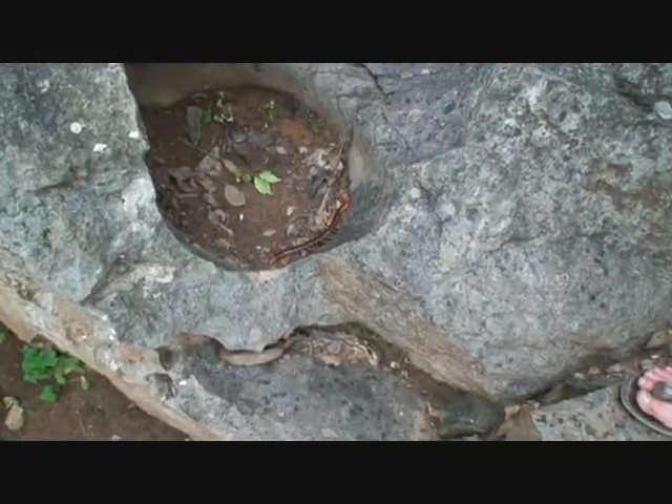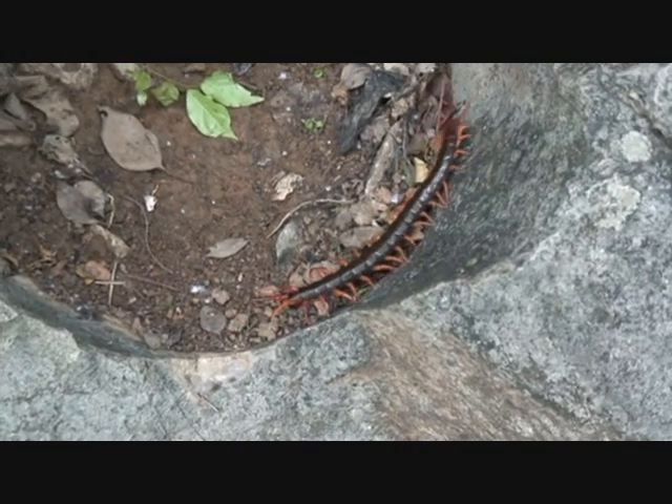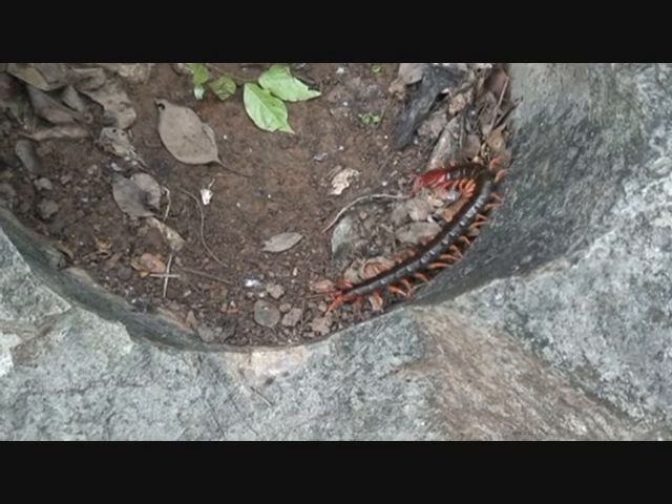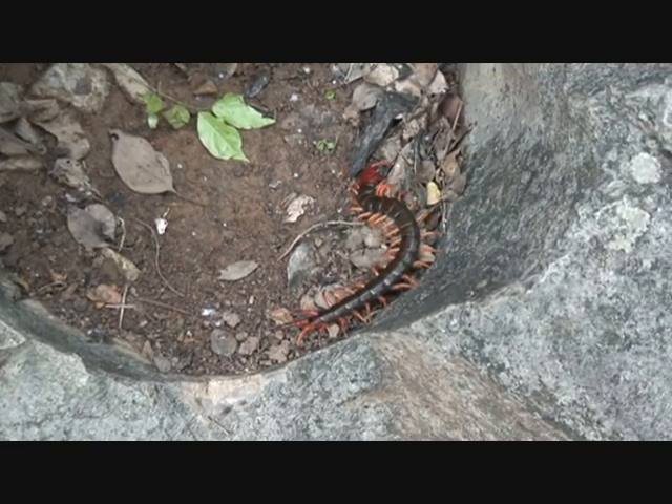What is this in English? It is a centipede. But in England they are that big. This is the biggest one I have seen. Yes, it is quite big. I have seen a bigger one in India.